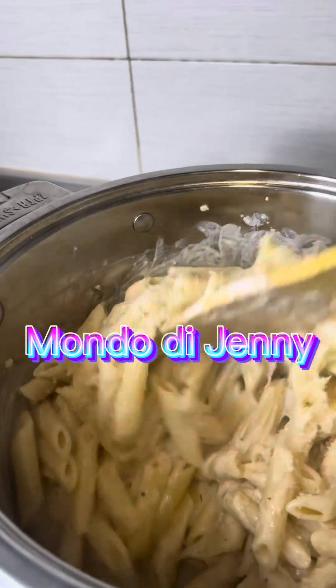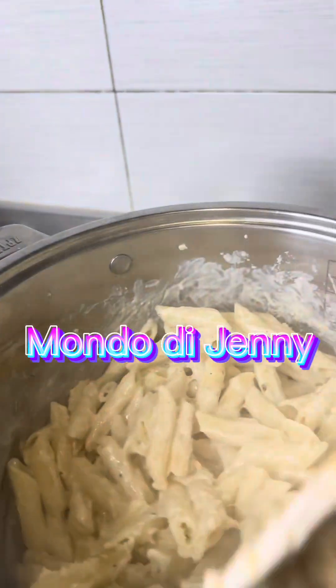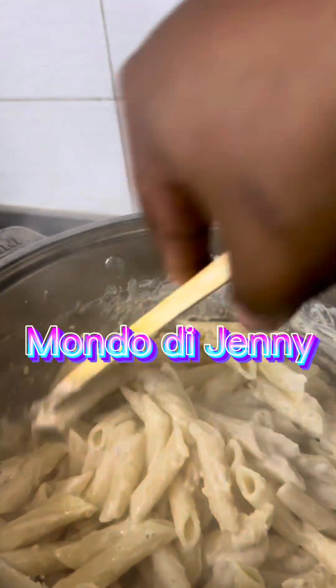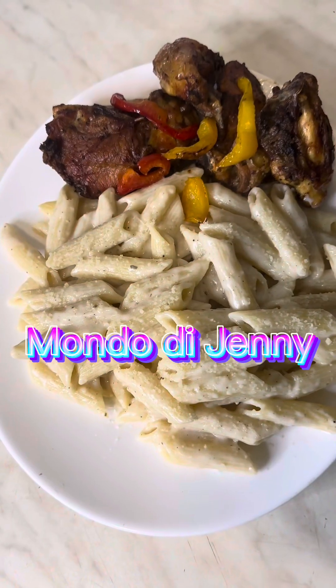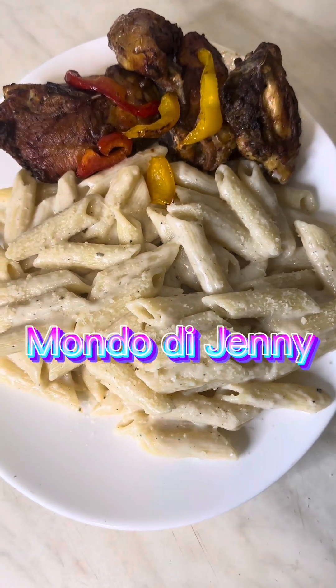I added a little bit of cheese to it — without cheese you go nowhere, it has its own taste. Just look at it with my chicken, everything is ready. Join me guys, love you!